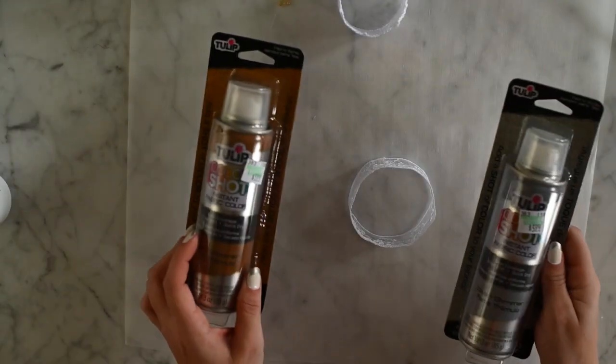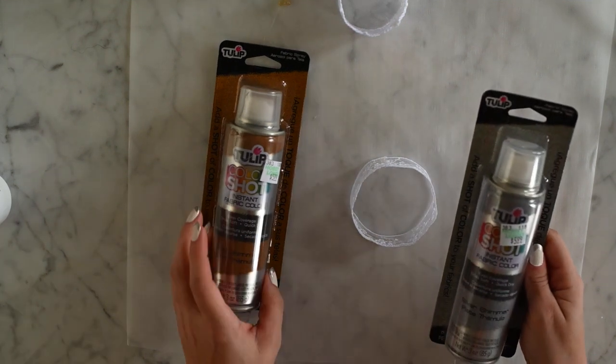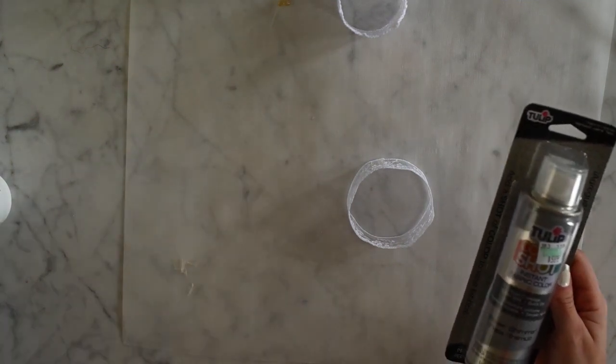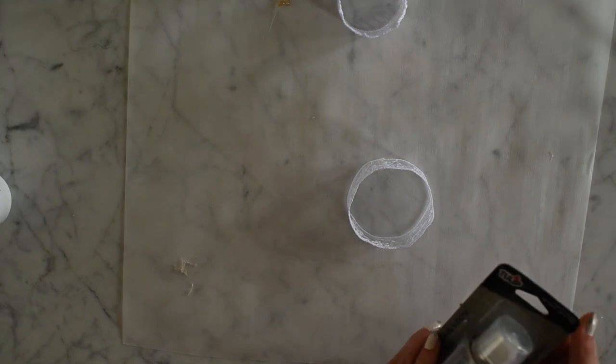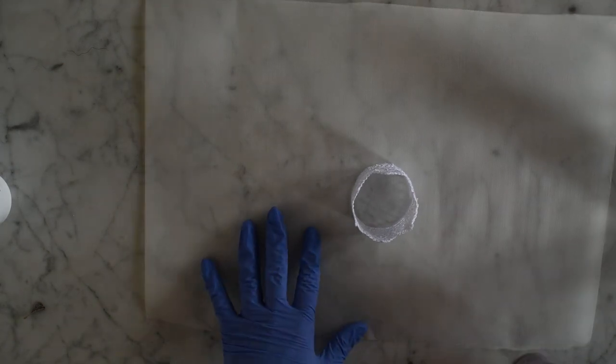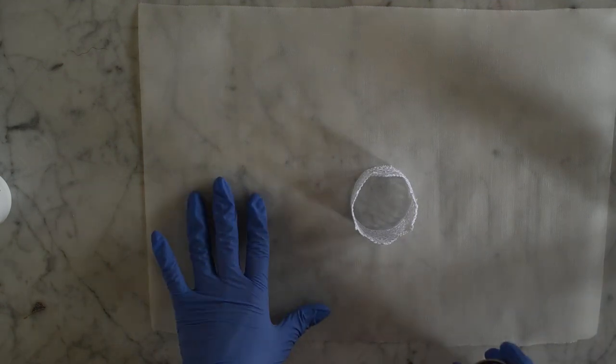It is now time to paint our crowns. I got these Tulip Color Shots, but you can get whatever fabric paint you can find — metallic or glittery. Okay, so now that I've completely ruined my fingernails — my fingernail polish was so pretty. I make these mistakes so you don't have to! I went and got some gloves, so we're going to do gold.